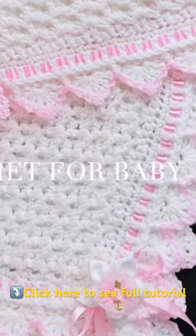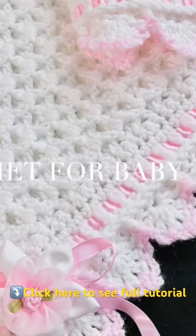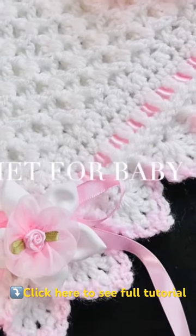The stitch that I used to make this baby blanket is the snow drop crochet stitch pattern. It's a stitch that I showed you on my channel a few months ago. Many of you commented and asked that I make a baby blanket, so here it is. Make sure to comment and let me know if you want me to make more.